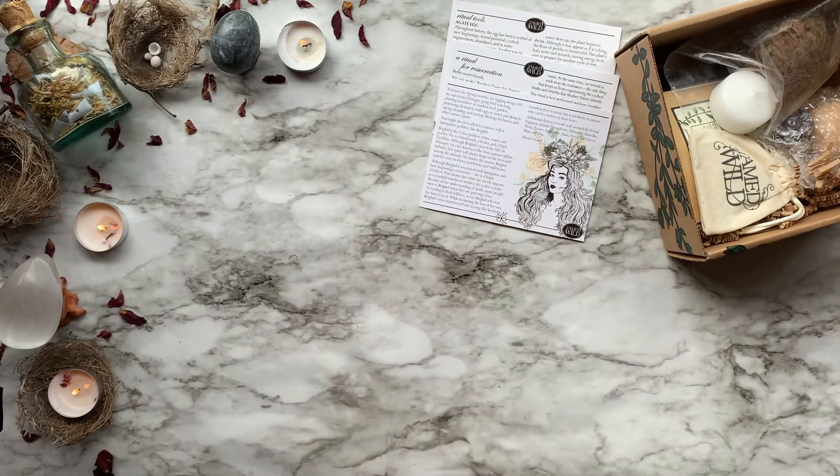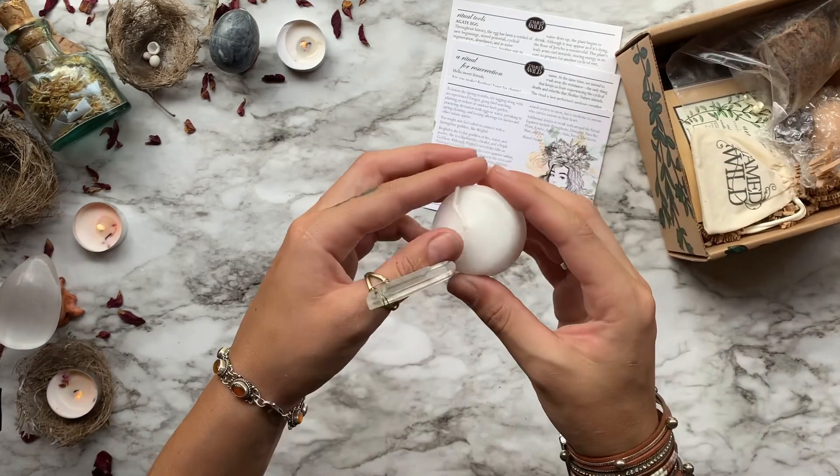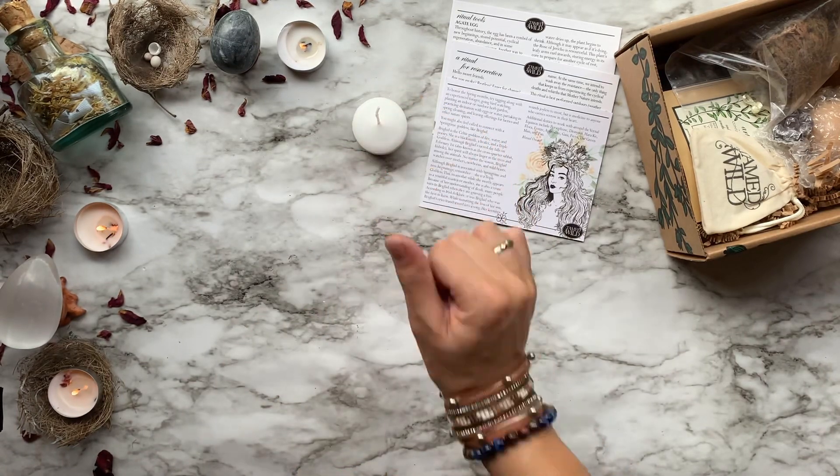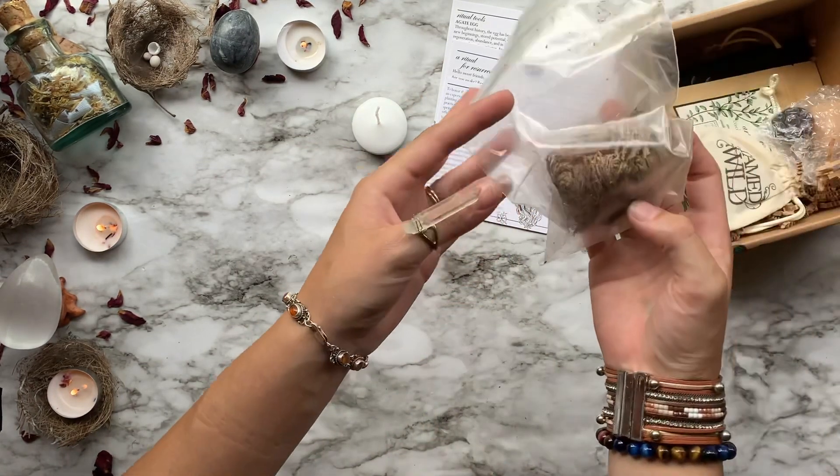After that we have a cute little floating candle. This is for the resurrection ritual. I've actually never used a floating candle before, so this will be interesting.